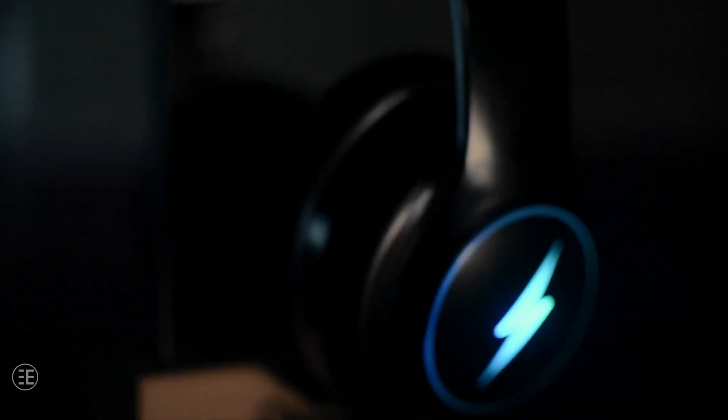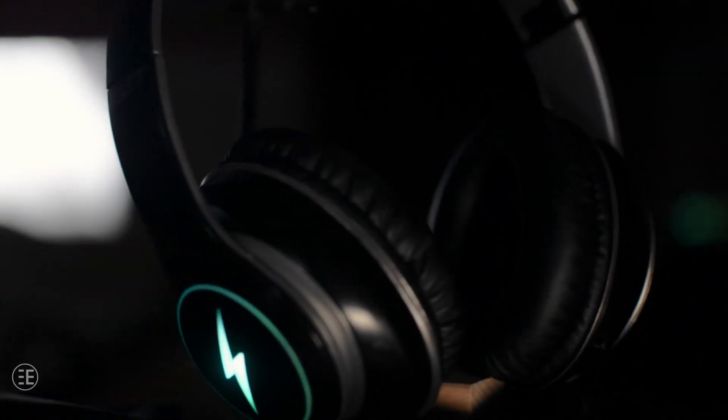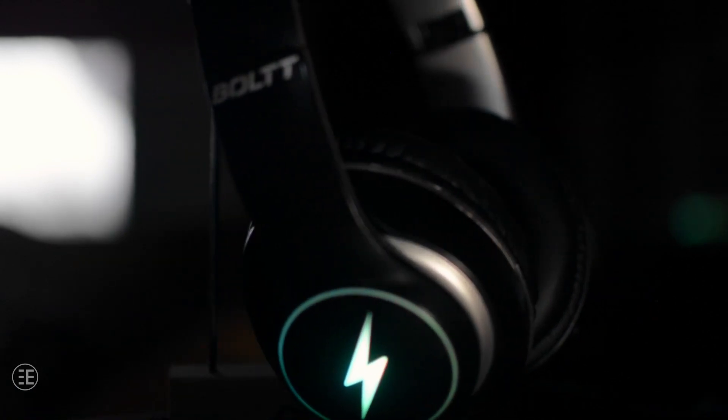You may think I am ranting a lot about the build quality, but this headphone costs 2000 rupees. If it was under 1000 rupees, it would have been acceptable. But in this modern era where manufacturing facilities are so well-developed, it is hard to come across this kind of poor build quality even in a budget product.